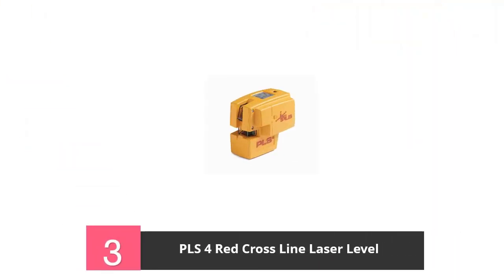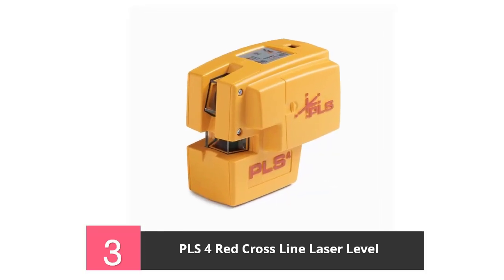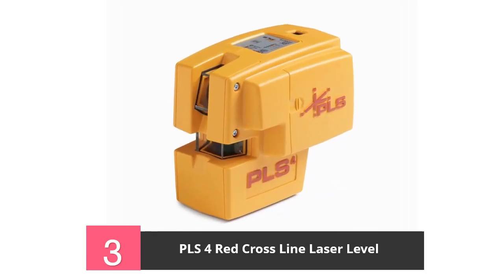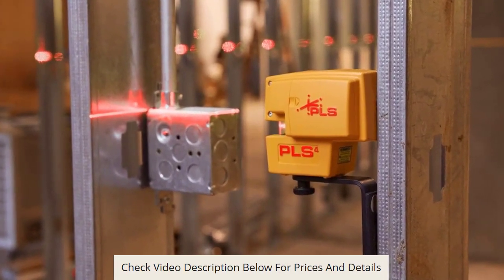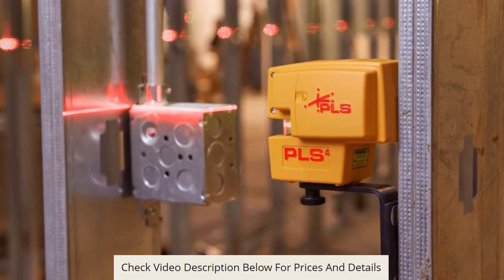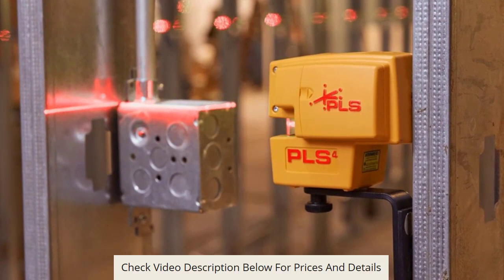At number 3, the PLS-4 Red Crossline Laser Level. This is a water-resistant laser level, meaning even if it comes in contact with water, it is still secure. It has a leveling range which can get to 6 degrees, and its multi-leveling features offer precision during construction.